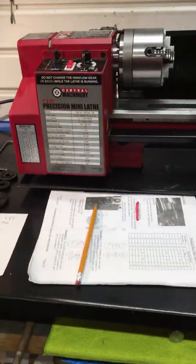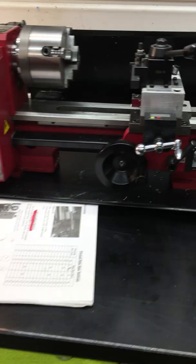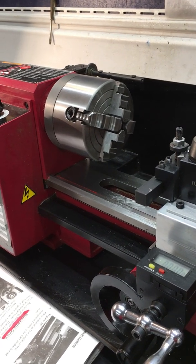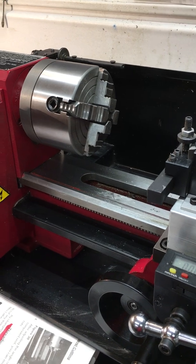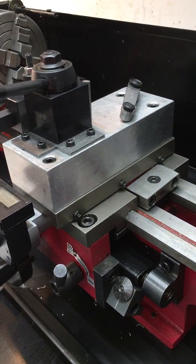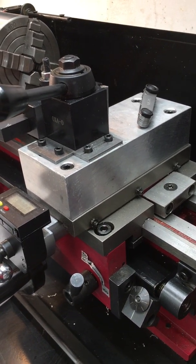I have a Harbor Freight Central Machinery 7x10 mini lathe. Right now it has the 4-jaw 4-inch chuck, which I added. It comes with a 3-inch 3-jaw. I removed the compound and added this block of aluminum for my tool post for stability.